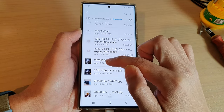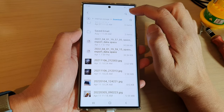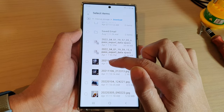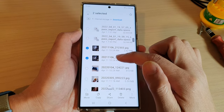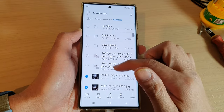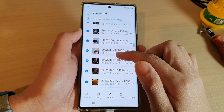Touch and hold on one of the photos to go into selection mode. Alternatively, you can tap on the option key at the top and tap on Edit, which will also allow you to select files. In here, select your files — whether they're video files, PDF files, documents, or any file type you want.